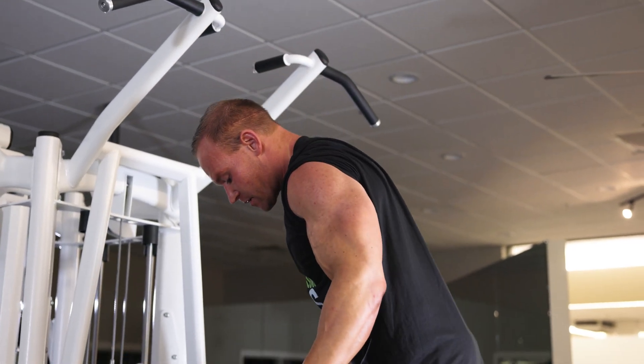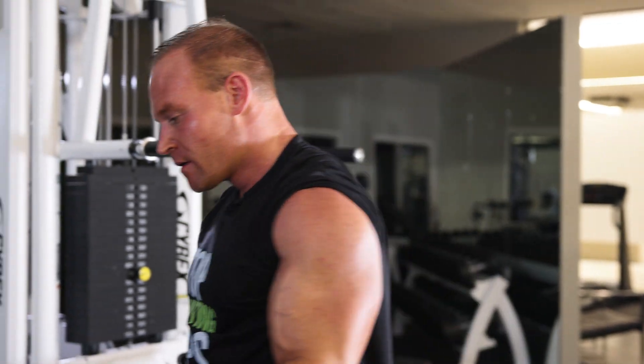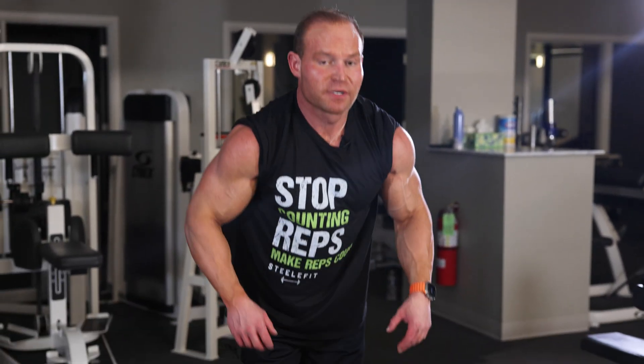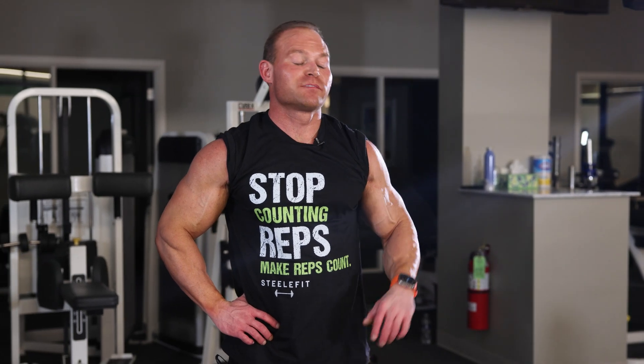Forgot how hard pull-ups are — but that's why I saved them for week number five. Maximal rest for maximal work.